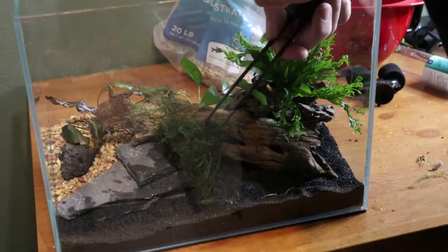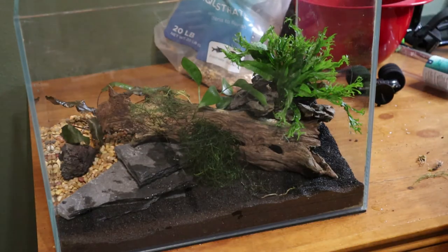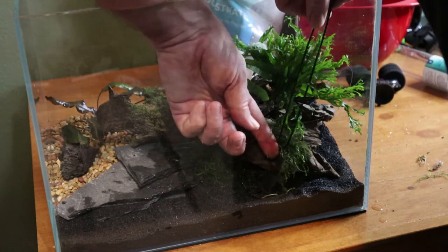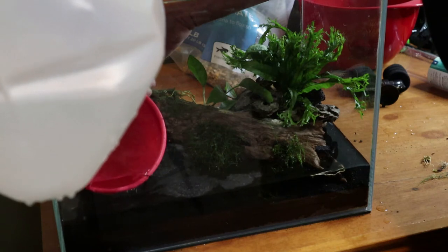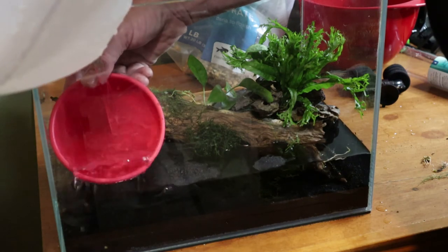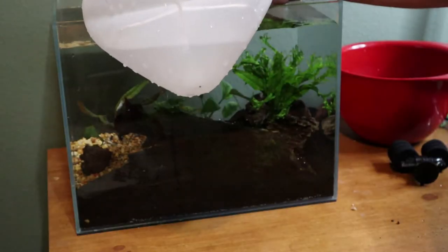I'm not a huge aquascape guy, but going through this process has me thinking there are more nano tanks on the horizon. Here I've got a significant amount of java moss that I've accumulated over time — I just throw it in the tank and use the cracks, crevices, and holes in the driftwood to shove it in. Whether I go caridina or neocaridina, shrimp love java moss. All these plants and driftwood create great surface area for biofilm, which shrimp live off of.